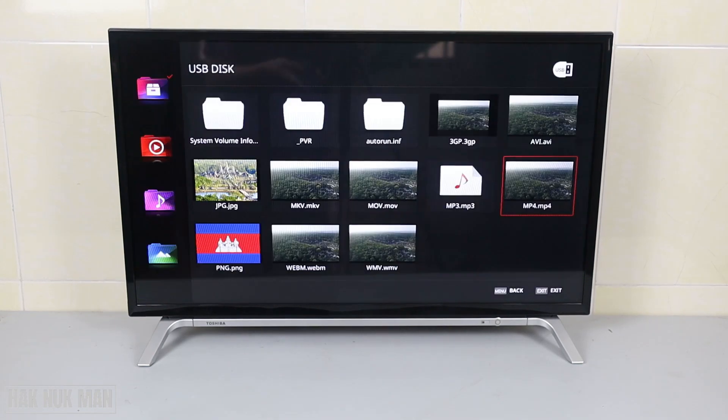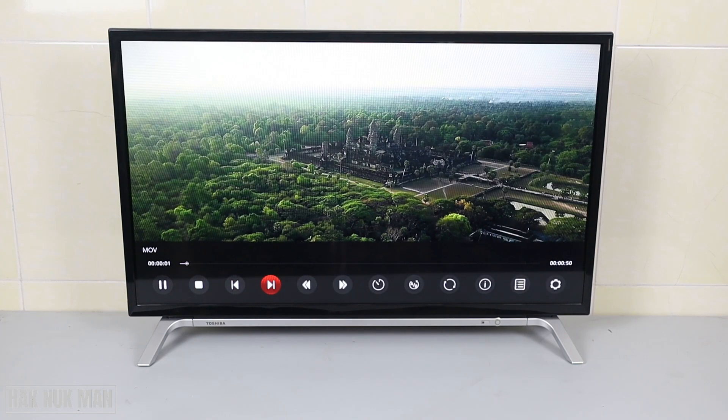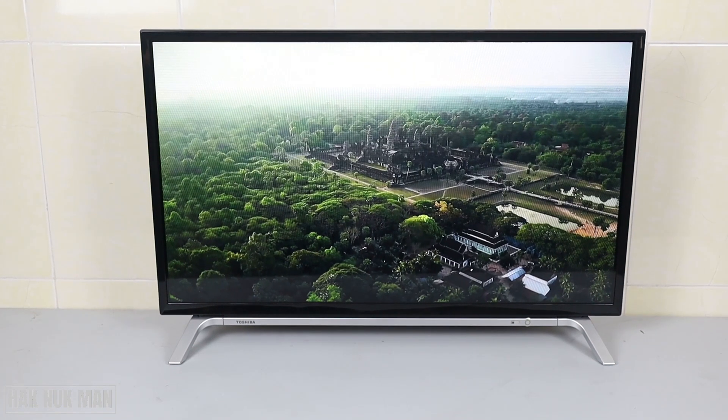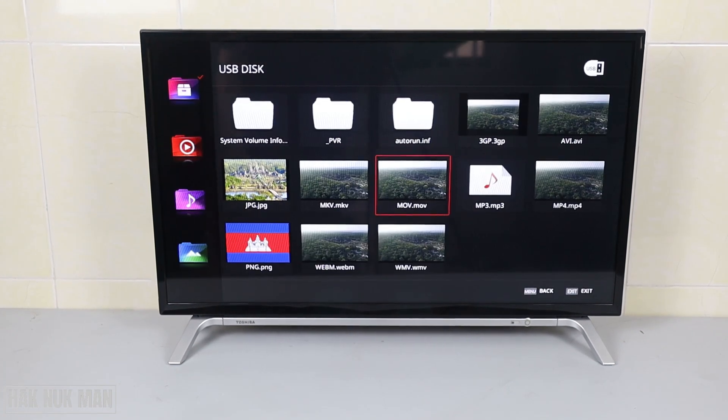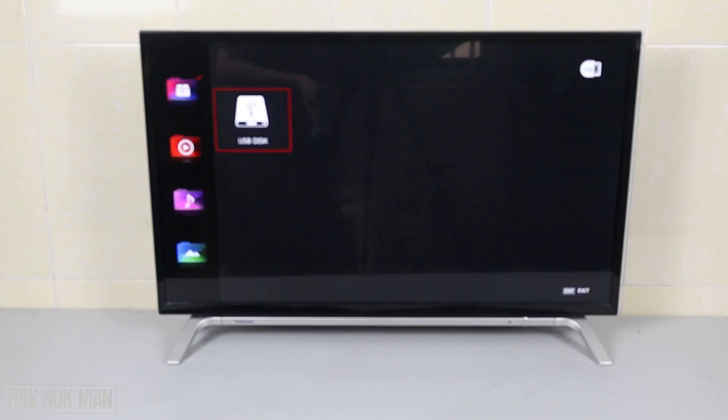You can play another file, and you can also press Next to play another video. Now we're going to test with the external hard drive. You don't need to go back to the Home page — just plug the external hard drive into another USB port on the TV.